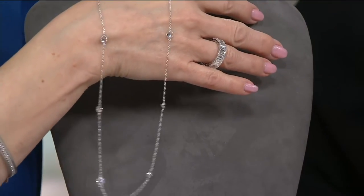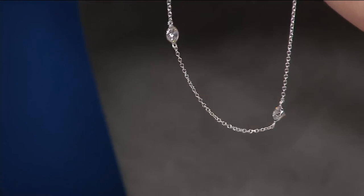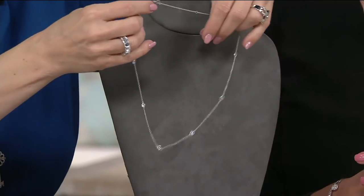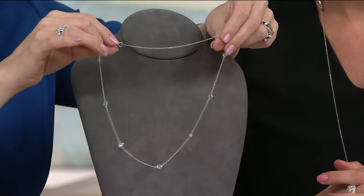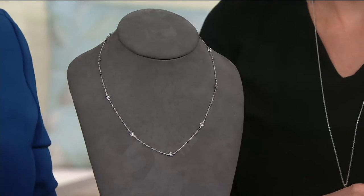It is a one-day-only price tag, so that price is only good until the end of the day today, on the easy payment plan — four payments of $11.23. We have not had Diamonique by the Yard for so very, very long. That's three and a half carats, a half carat on each stone. It doesn't matter which is the front or the back — you're going to get sparkle no matter what. It hooks at 16, 18, and 20 inches in length, so you don't have to choose a length.